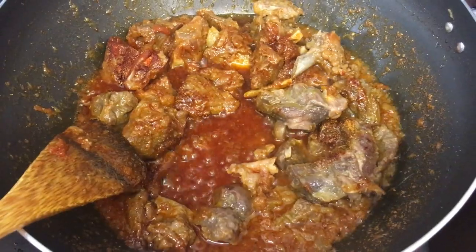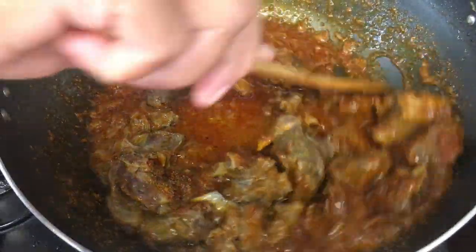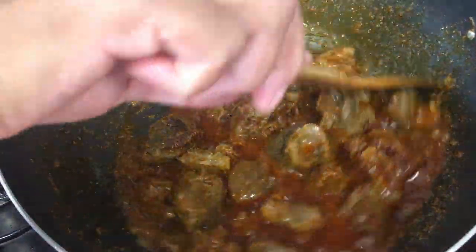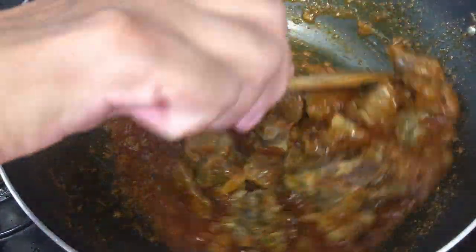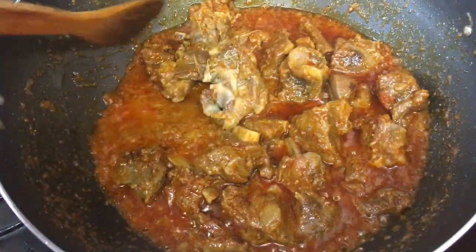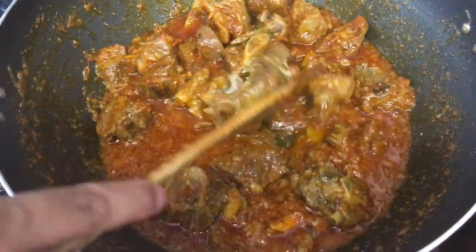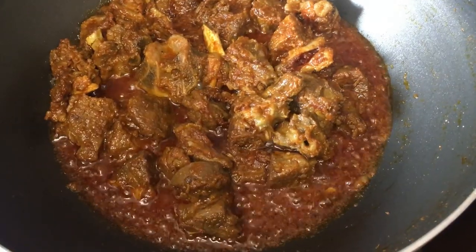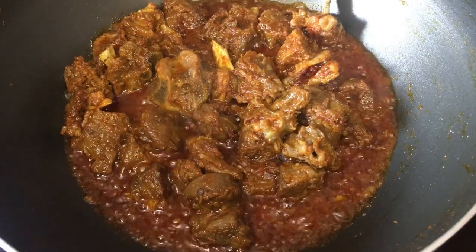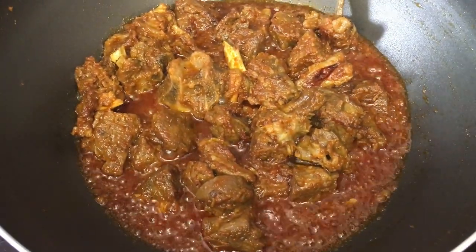Add a bit of water every now and then and cook for 10 to 15 minutes. I cooked this for 15 minutes. As you can see, there's a nice beautiful color and it smells really nice too.